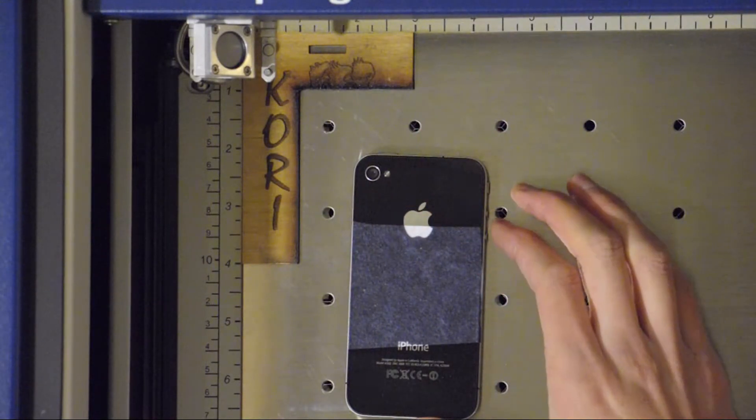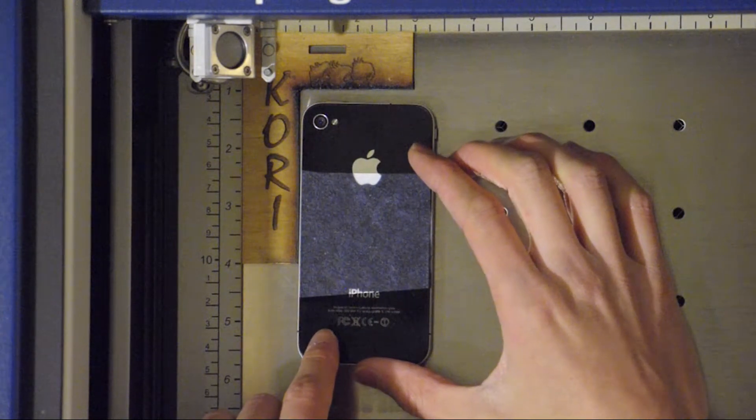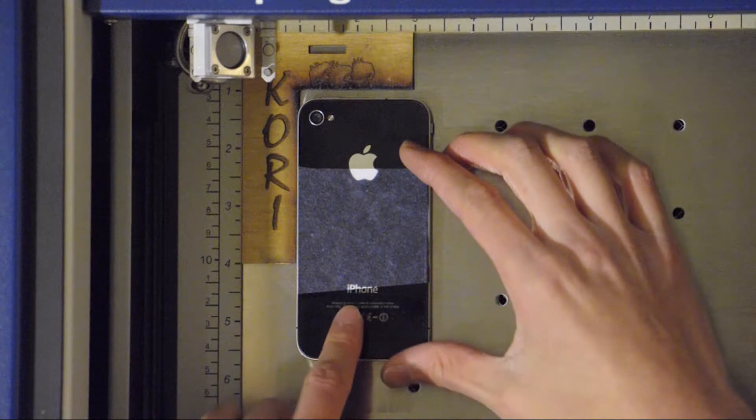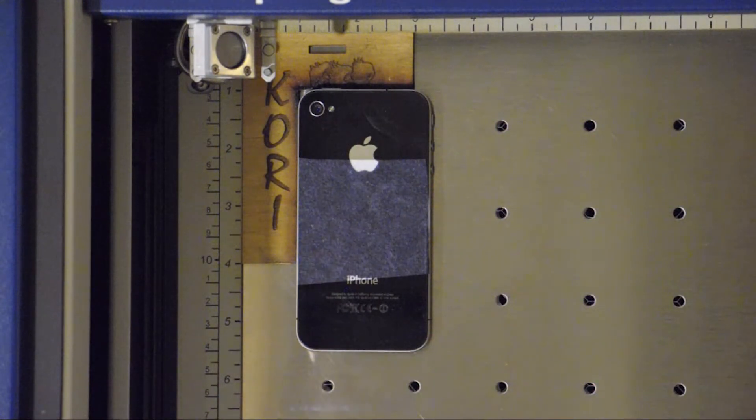This is the phone with the tissue paper on the back. With that I'm going to line up ever so carefully because I want this to be perfect. So let's go ahead and burn this permanent.